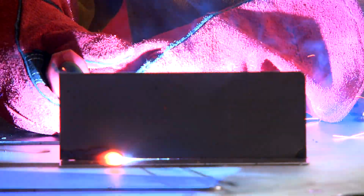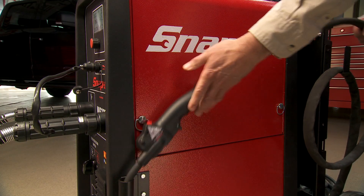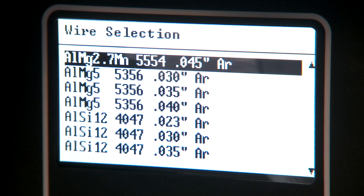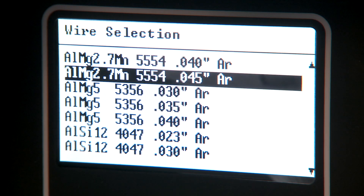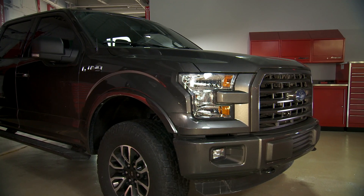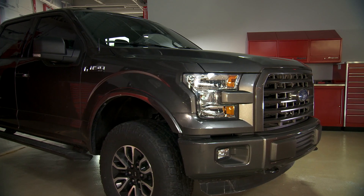This welder is ideal for body shop and general fabrication applications. It meets original equipment requirements for aluminum MIG welding equipment certification. It also includes a special .045 5554 aluminum synergic curve to meet specific requirements when repairing the Ford F-150.